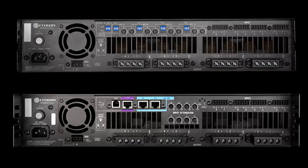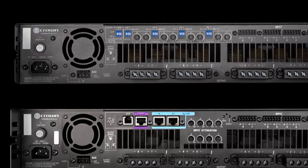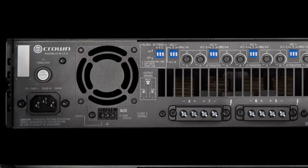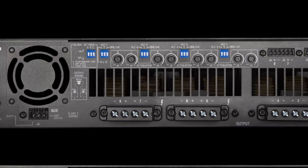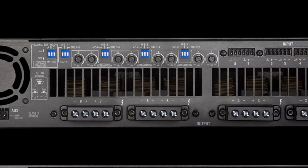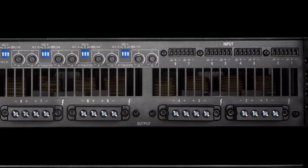Shown on top is the back panel of a DCI analog amplifier and the network model on the bottom. Taking a closer look at the analog shows the aux port and IEC connectors on the left. In the center there are dip switches for configuration of the aux port, bridge settings, and high impedance mode, as well as attenuators for each channel. On the right are the balanced analog input connectors, and at the bottom are the touch-proof terminal strip output connectors capable of accepting up to 10-gauge wire.